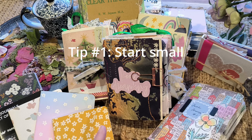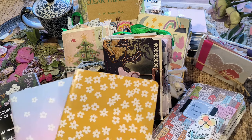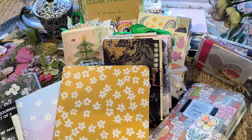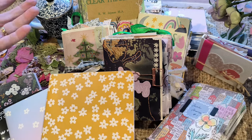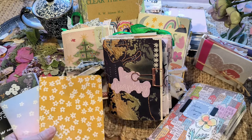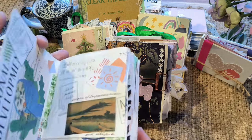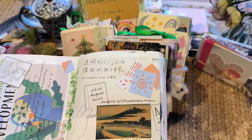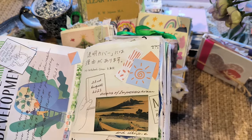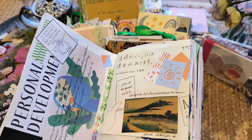First of all, I would suggest you start small. The reason why I say that is when you start small, you are setting yourself up for success, because when you complete a project or even a page, you feel good about it and you want to keep going. This is your first journal, so starting small where you can complete a page quickly gives you a sense of satisfaction and achievement to keep going. That's what I did with my first journal. So that's number one.